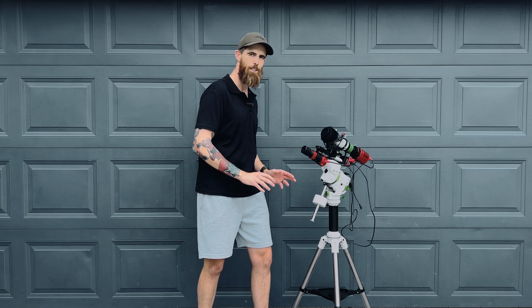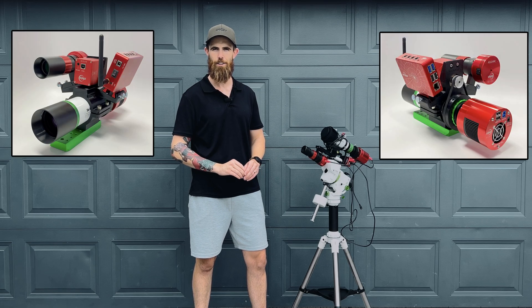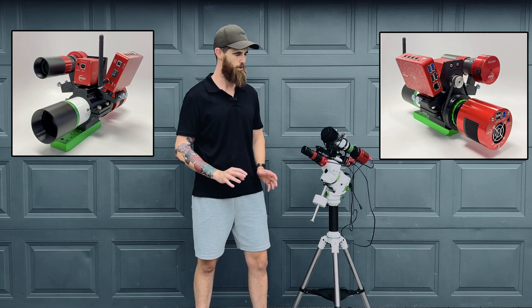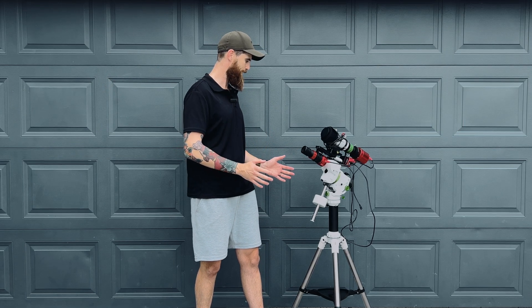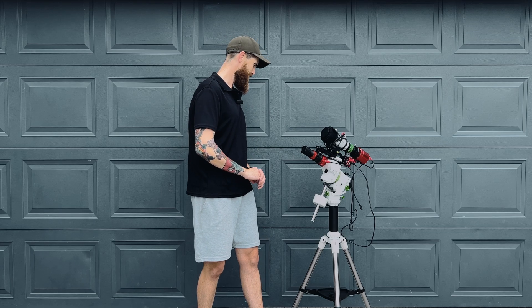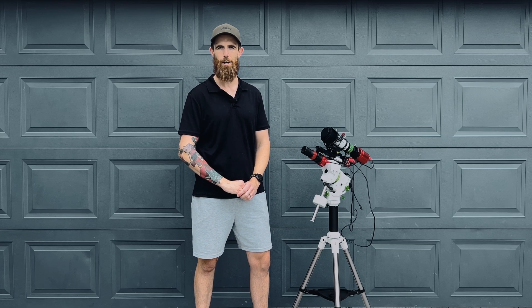I'm really happy that I managed to fit it all pretty compactly and nicely. I am looking at the Starizona 3D mounted system for the 50ED, so I'll see how it goes. The GTI is much smaller in person than I thought it was going to be, which is a good thing. Now it's just a waiting game because the weather's not too crash hot at the moment, but hopefully I'll get a first light soon and let you know how I go.